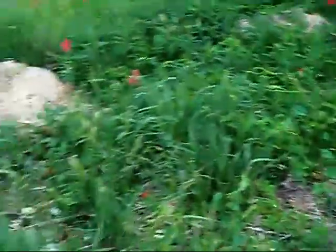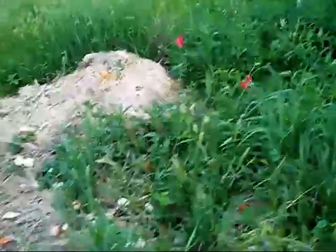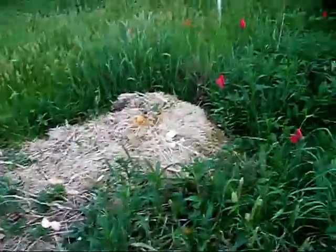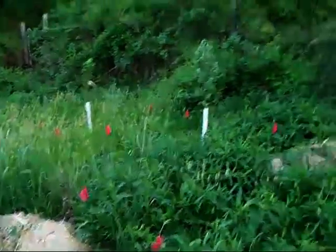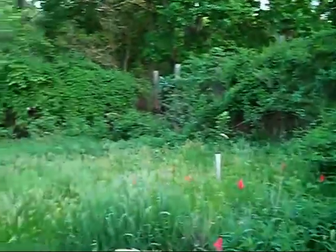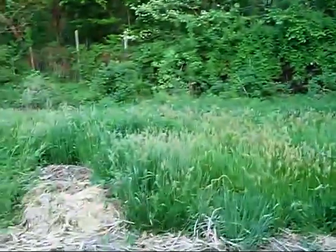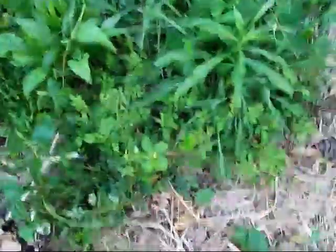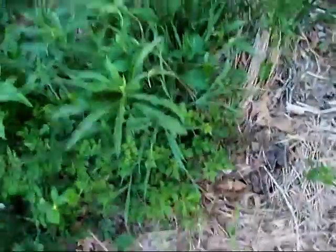We're going to have to mow it to knock it all back down, and then till it up. One of the biggest weeds we get out here is blackberries — they just grow everywhere. And of course rose bushes, and those are fun to get rid of. This area in here will be another spot where roses go.